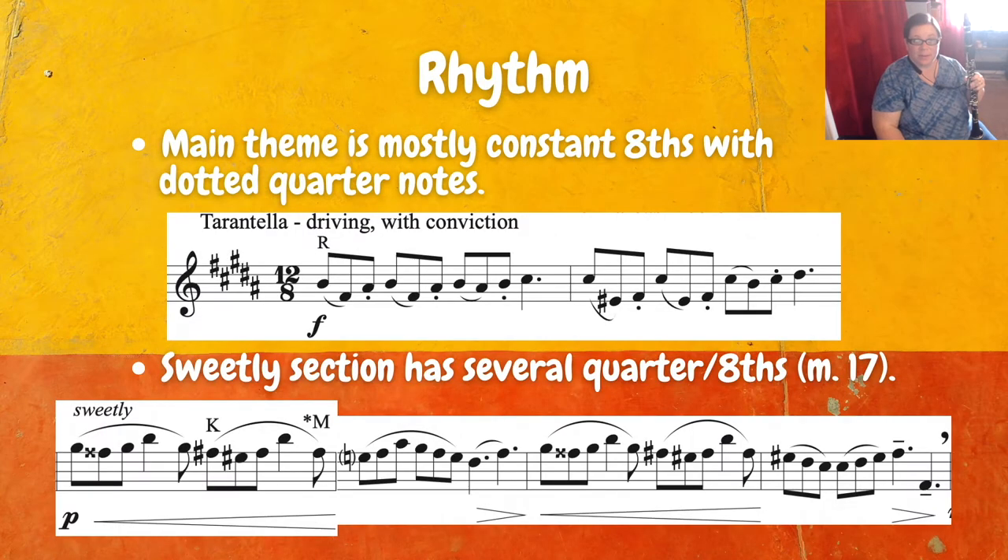The rhythm in this etude is fairly simple. In the main theme, you're going to see a lot of constant eighth notes and dotted quarter notes, and then down in that sweetly area, you'll see some quarter notes and eighth note rhythms.